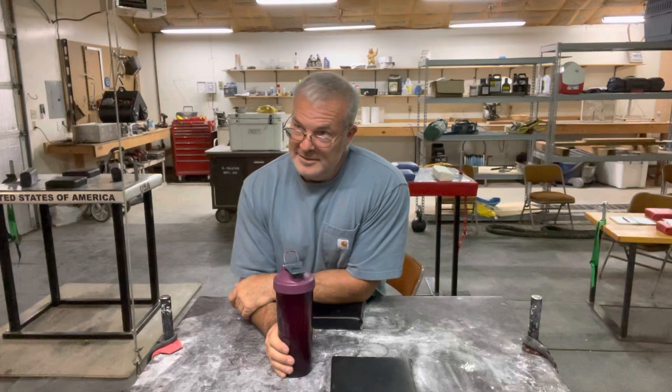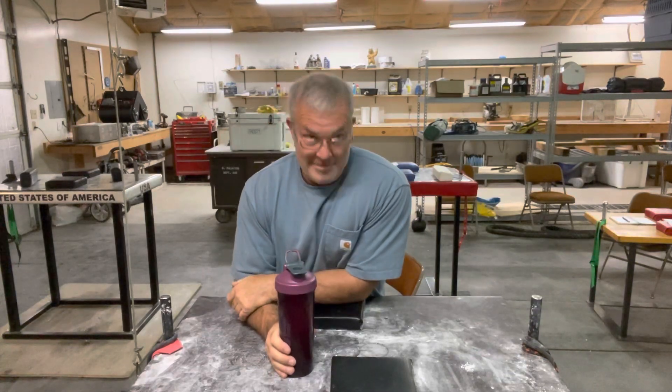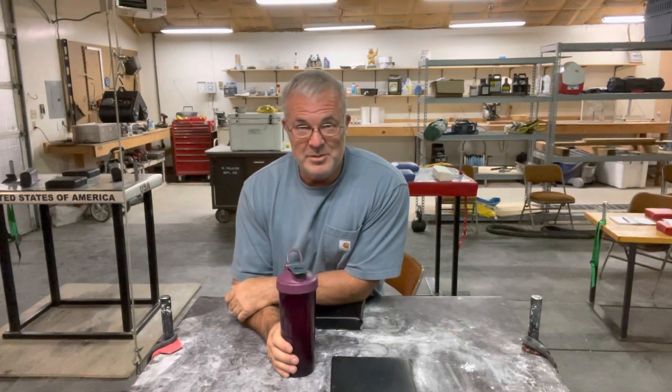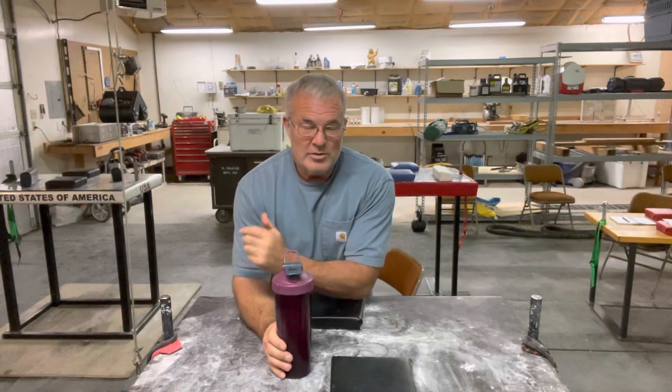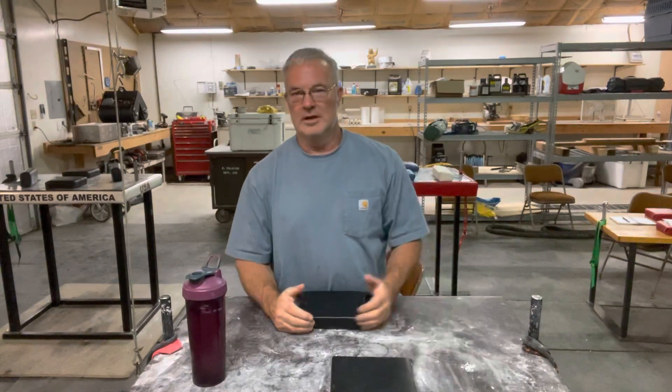How you doing? Bob Brown again. All I can say is it's a hot day outside. Today's not a training day, so I find myself making a lot of videos answering questions people have been asking me. This one is going to be about loading and not loading.